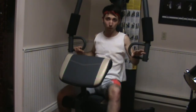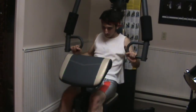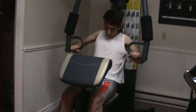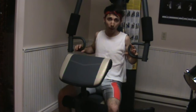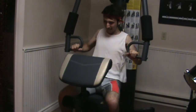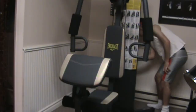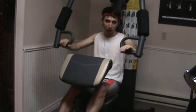So I have it set to my normal amount, 20 pounds, and here we go. So I have it set to my normal amount, 10 pounds — and 5 pounds is pretty easy, so you just...